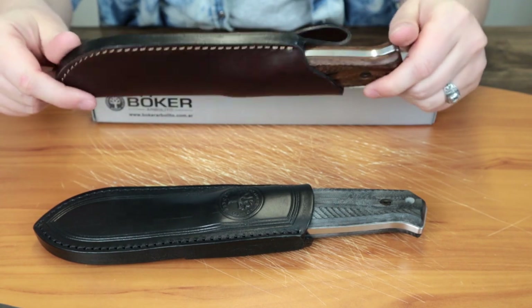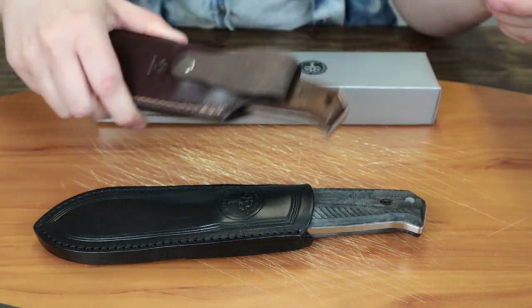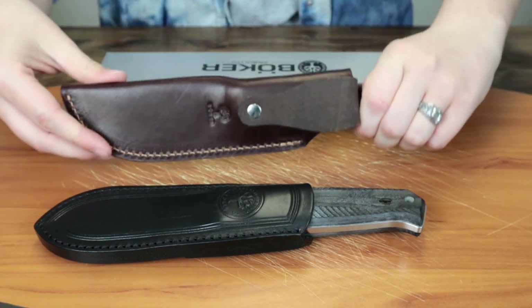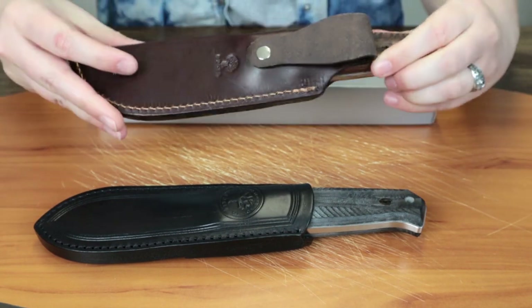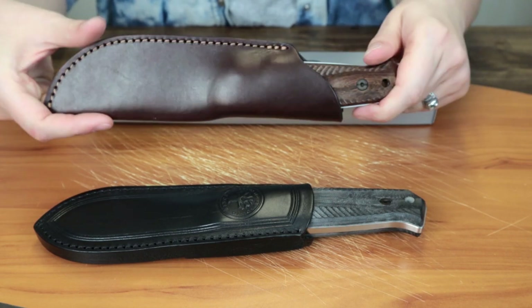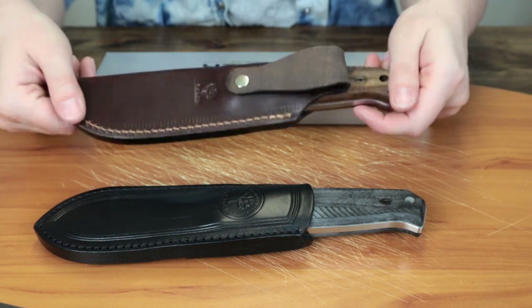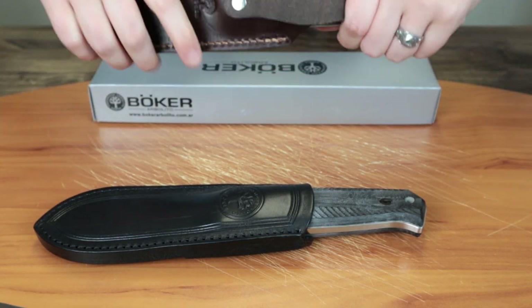It fits pretty good in there, and there's no sheath shimmy, which is always good. It's got a belt loop, so you can still use it on a belt, a pack, or whatever your heart desires.